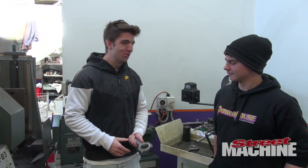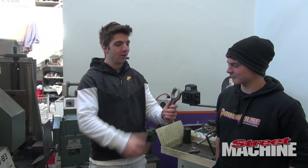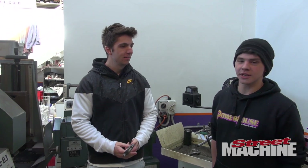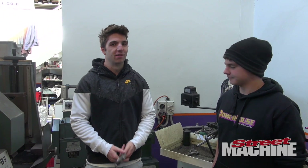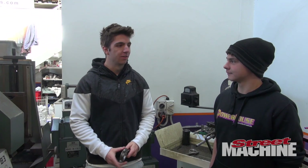Here we are at the rod-hone machine. Here's one of my Spool rods — we're just taking a little bit of material out of the big end of these rods so that they're all identical. We've taken about five microns out, which is a couple of tenths of a thou. We won't need a lot of material out of them, but we want to get this perfect so that they all sit nicely in the crank.